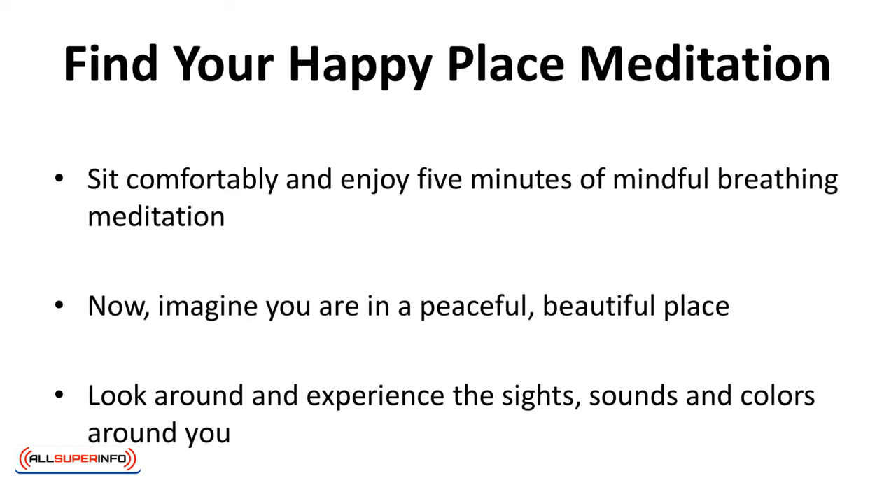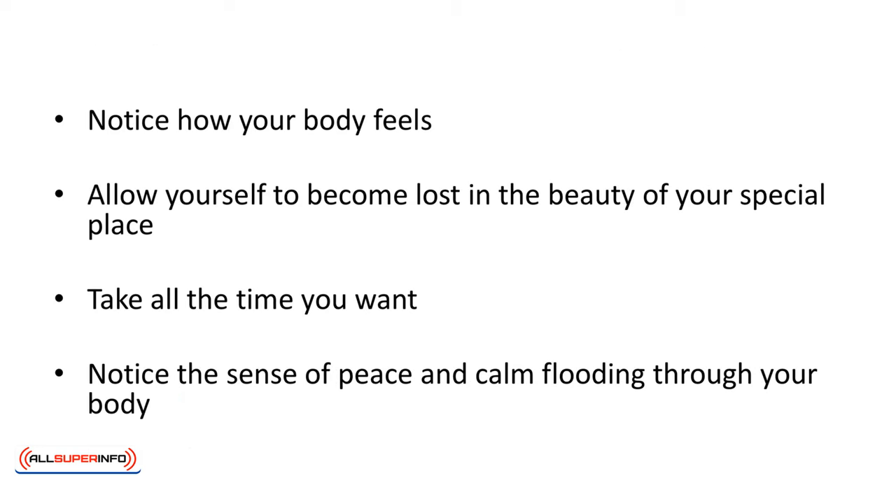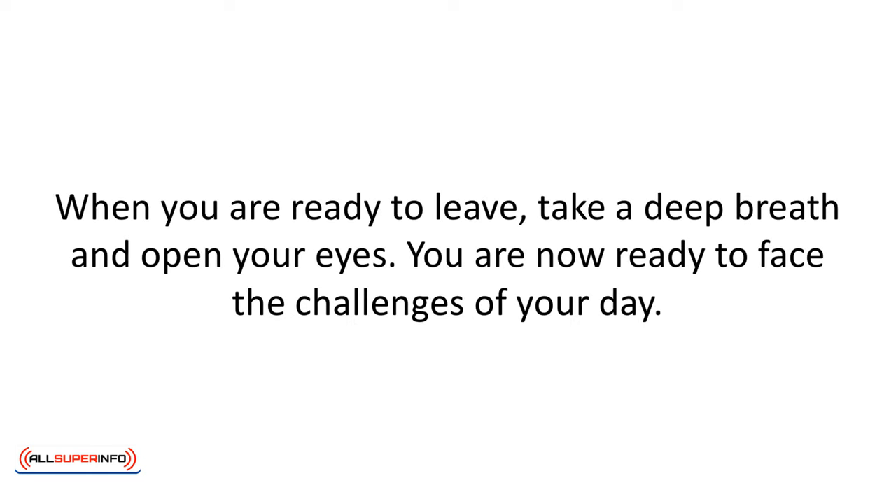Find Your Happy Place Meditation. Sit comfortably and enjoy five minutes of mindful breathing meditation. Now imagine you're in a peaceful, beautiful place — it could be a place you've been to or a place you imagine. Whichever it is, it is very relaxing and soothing, and there's no place you'd rather be. Look around and experience the sights, sounds, and colors around you. Notice how your body feels. Allow yourself to become lost in the beauty of your special place. Take all the time you want. Notice the sense of peace and calm flooding through your body. When you're ready to leave, take a deep breath and open your eyes. You're now ready to face the challenges of your day.